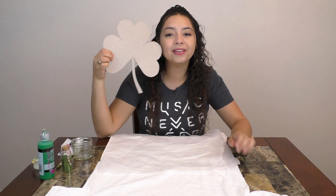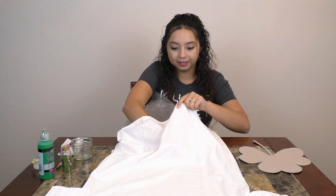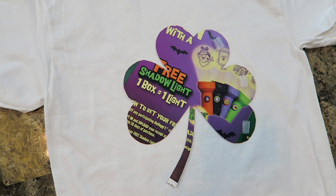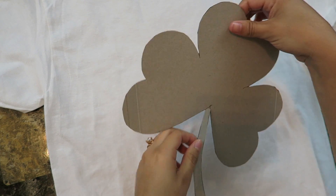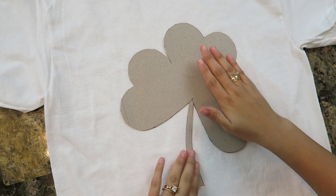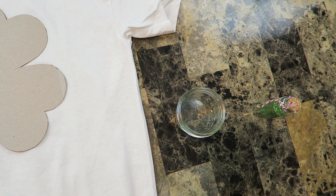I have it cut out now and the next step is to put wax paper inside the shirt so that the fabric paint doesn't seep through. Now I'm putting tape around the cutout so that it doesn't move when I'm painting. One last piece of tape and now we're going to place it wherever you like. I'm going to try to place it right here at an angle and press down on it — that looks secure.